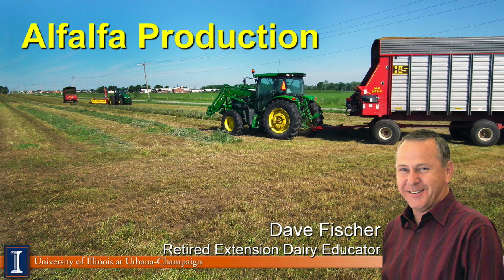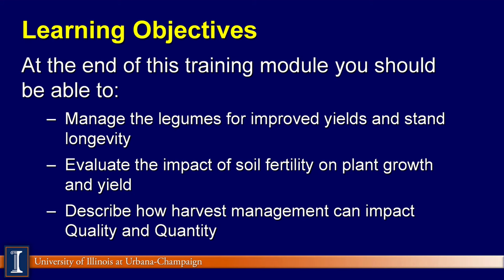Hi, this is Dave Fisher, Extension Dairy Educator here at the University of Illinois. Today we're going to be visiting about alfalfa production. At the end of this training module, you'll be able to better understand and manage the legumes for improved yields and stand longevity. Also, there's a lot of information we need to understand about soil fertility and soil testing, so that you can evaluate the impact of soil fertility on your alfalfa growth and yield. And finally, hopefully you'll be able to understand how harvest management can impact the quality and quantity of your forage crop.